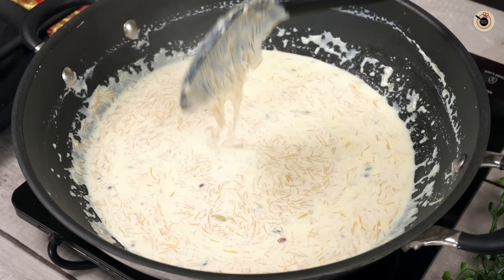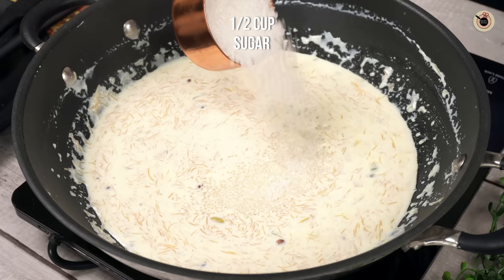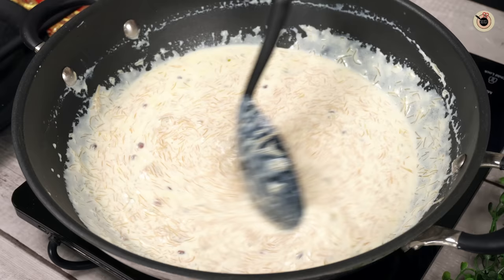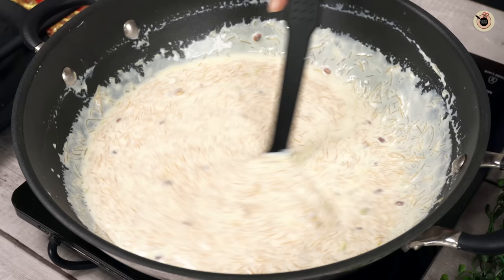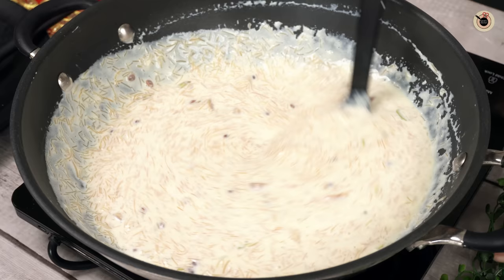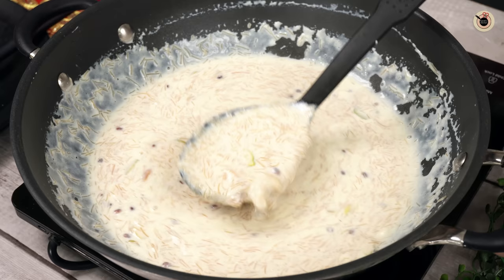At this stage, I will add half a cup of sugar. You can adjust the sweetness to your preference. If you prefer not to add plain sugar, you can use condensed milk — half to three-fourth cup — or add khoya or milk powder instead. After adding sugar, mix for 2 to 3 minutes until the sugar melts completely.